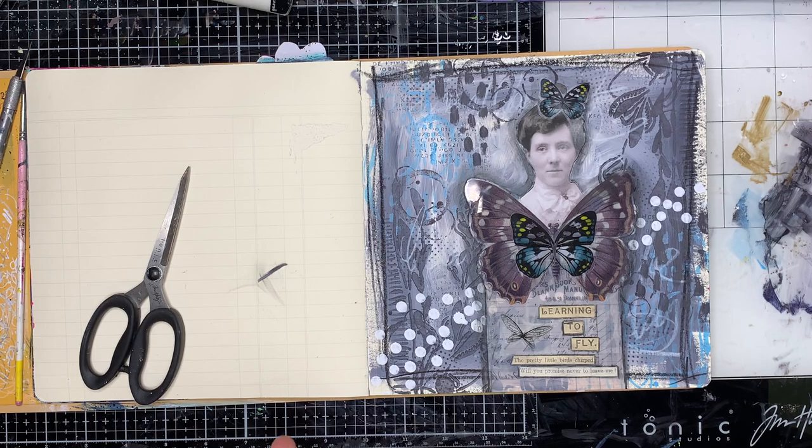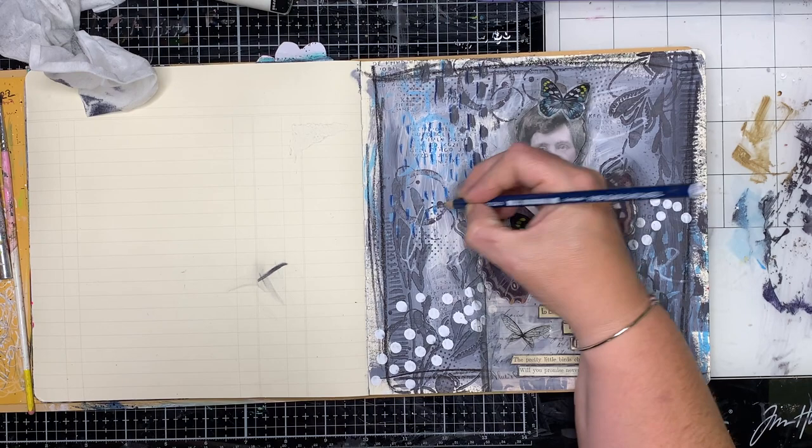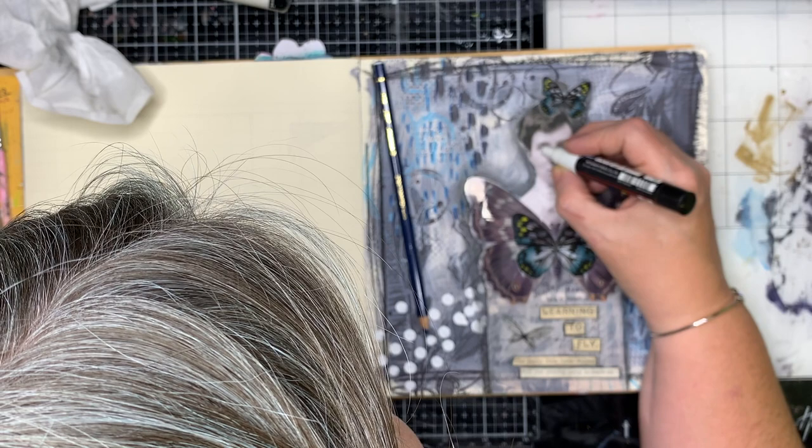Once I finished that, I then decided I was going to clean up a little bit and add a little bit of extra colour into the background. I've got my blue Stabilo oil pencil just to push out that mark-making and to pull out the blue colour on the page just that little bit more. I was also experimenting a little bit because it's the first time I've used the blue Stabilo oil pencil, so I was having fun finding out what that can do.